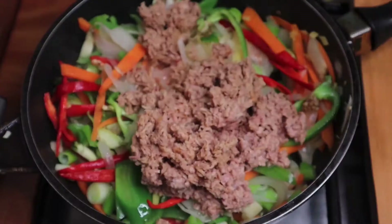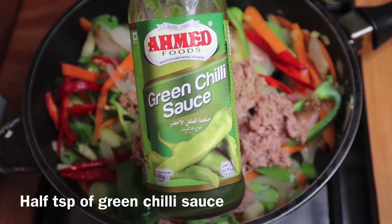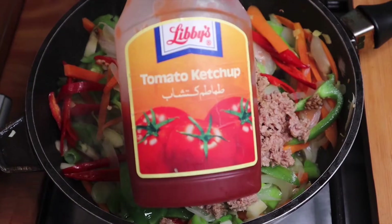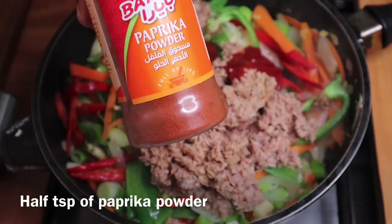Then add 1 teaspoon of soy sauce, 1 teaspoon of green chili sauce, 1 teaspoon of tomato sauce, and 1 teaspoon of paprika powder.